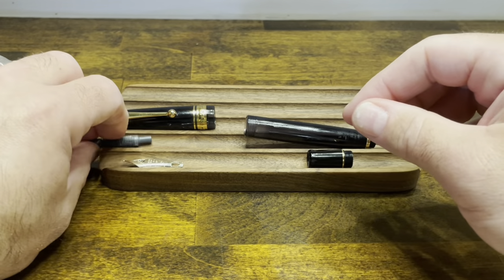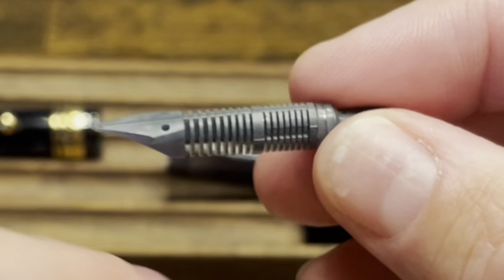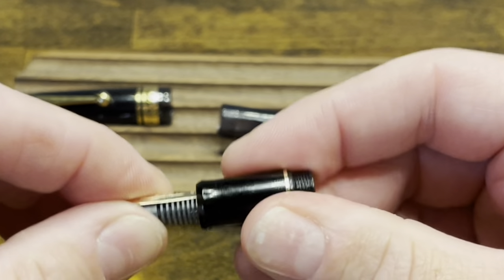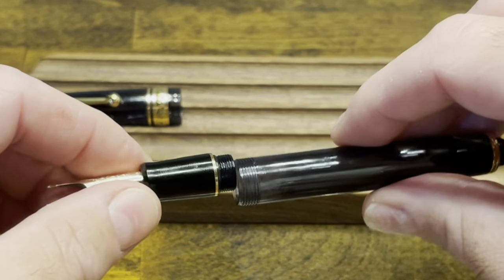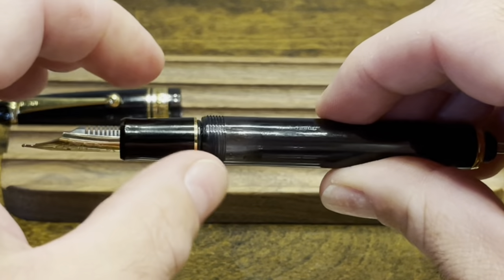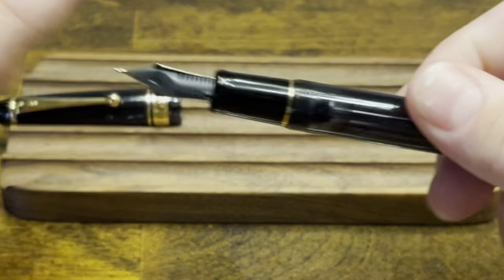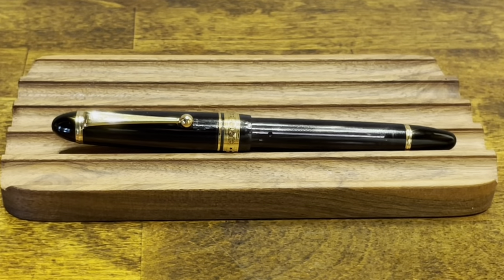Next, we have the nib and feed. If you look closely, the feed has two recesses that help align the nib properly, and then that whole thing gets pushed right into the section. I haven't seen any notches on this section, so you can orient it however you want. We'll then screw that section onto the barrel. It is a good idea to add silicone grease to this portion to help prevent any leakage. We'll screw down the vacuum filling system, throw the cap on, and at this point we're ready to ink up.